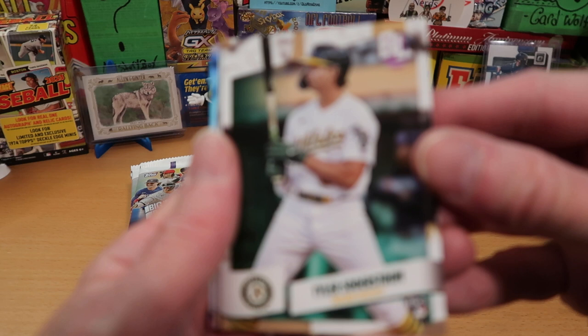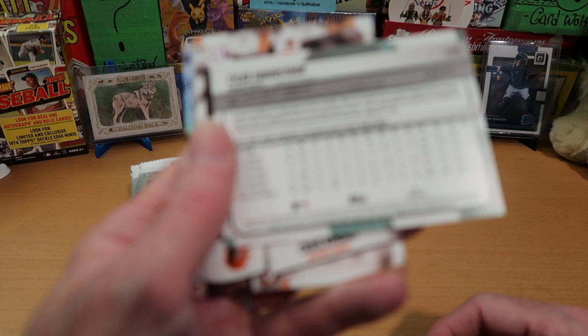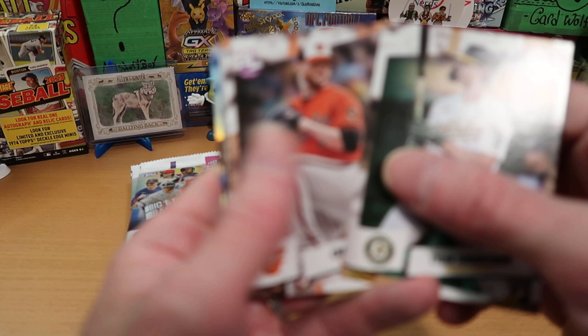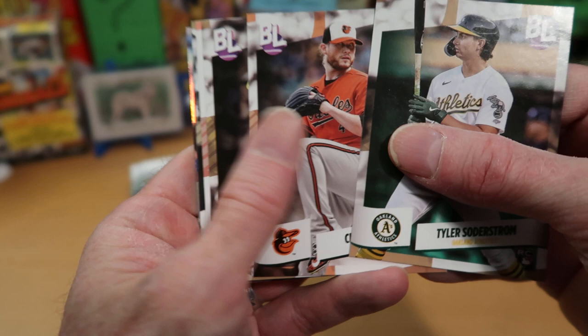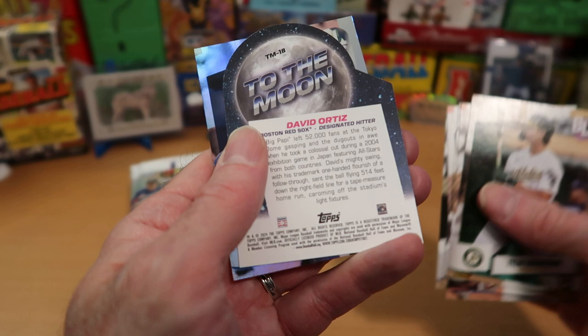Let's get into this Big League product, brand new 2024. There's Tyler Soderstrom rookie cards starting things off - always nice to start off with a rookie. Here's the back, very basic generic back as they often are. Craig Kimbrell is the next card - a nice Orioles card to get in our first pack.